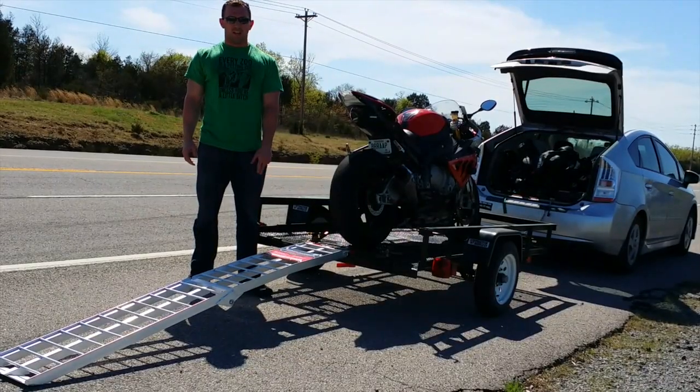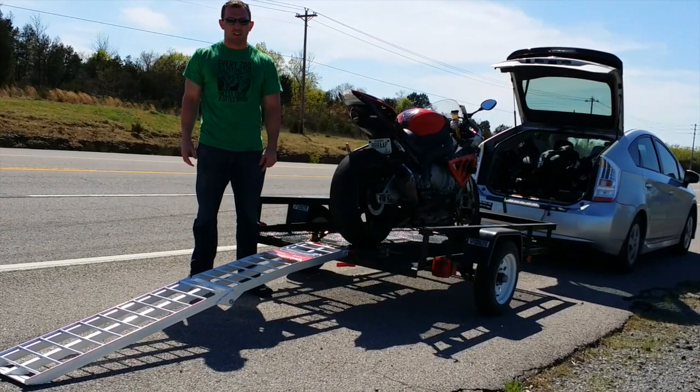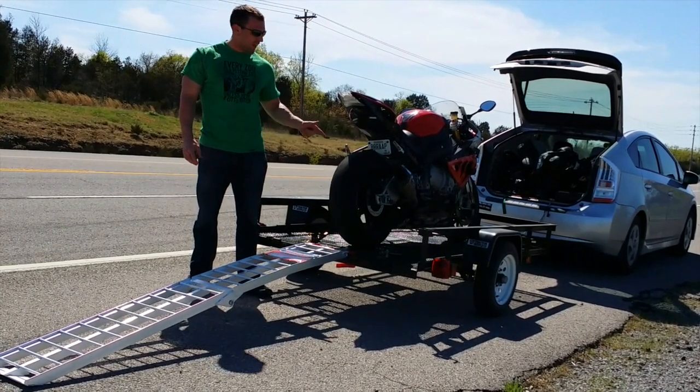Step 8 — now that that's handled, it's time to put away the ramp and secure the bike.